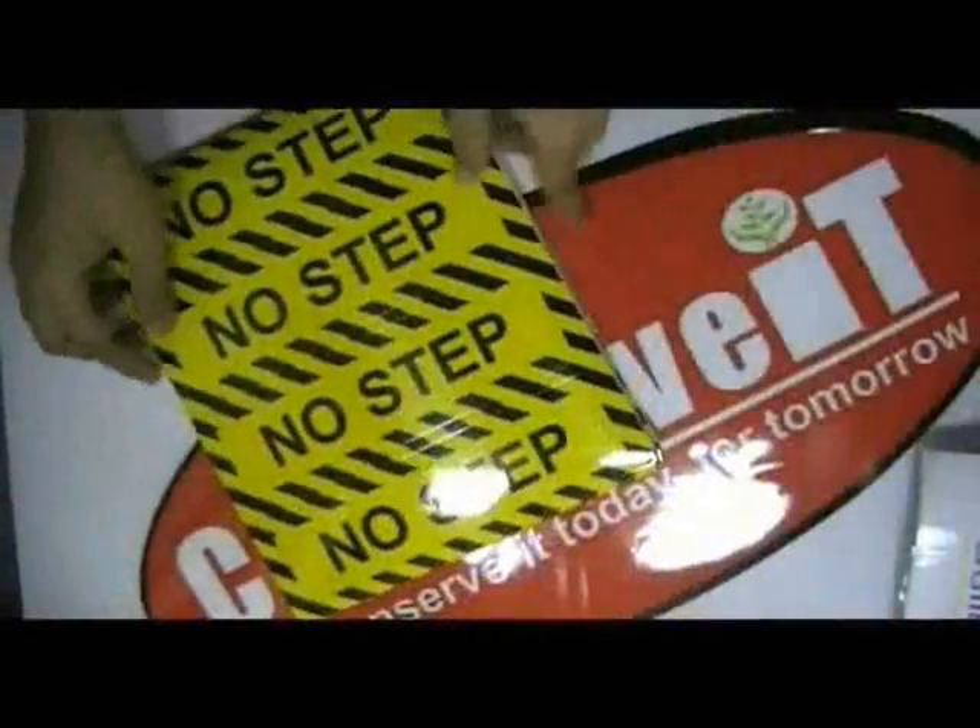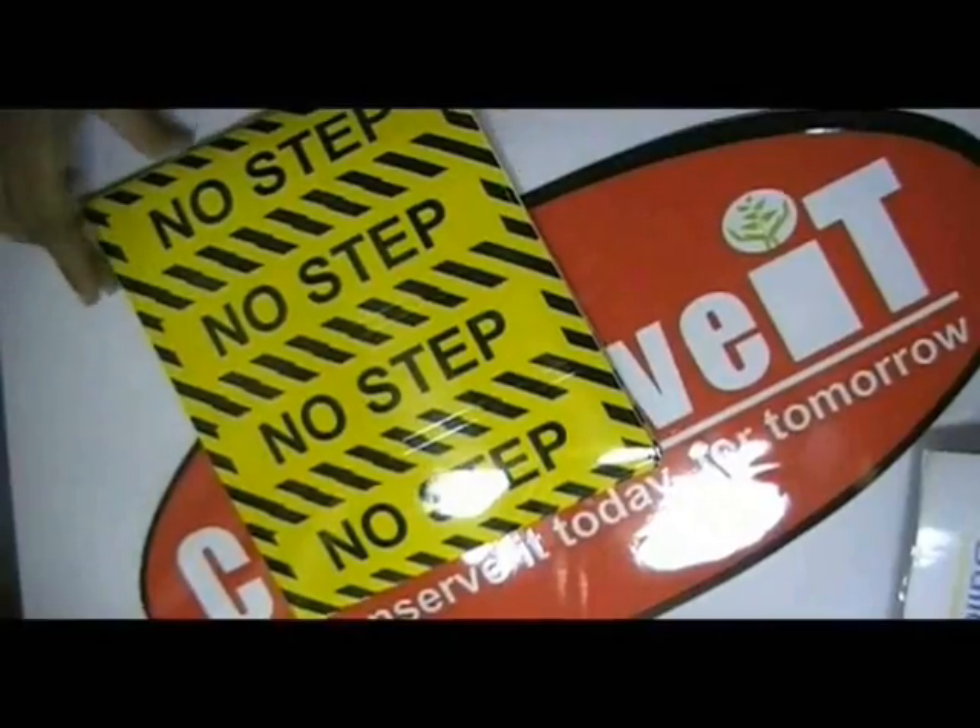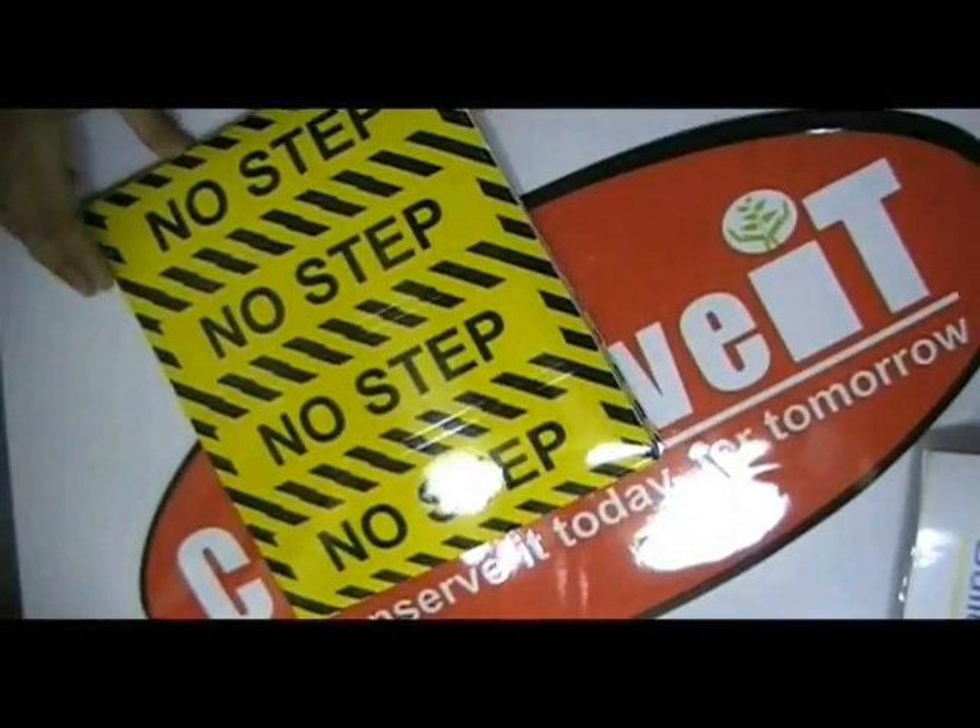Here are some bumper stickers in different shapes. You can have this design with an octagon shape and we can provide you a free design.